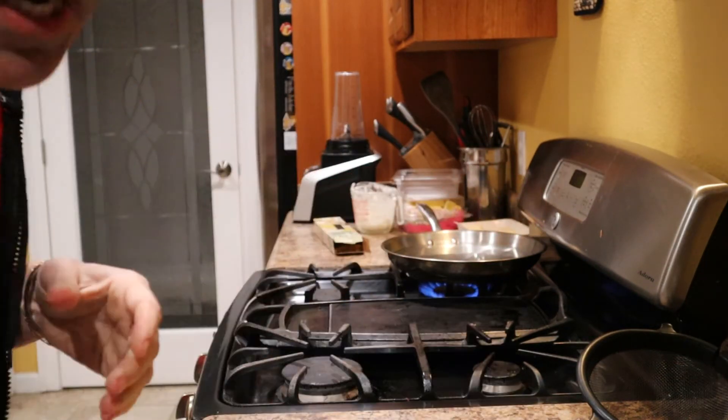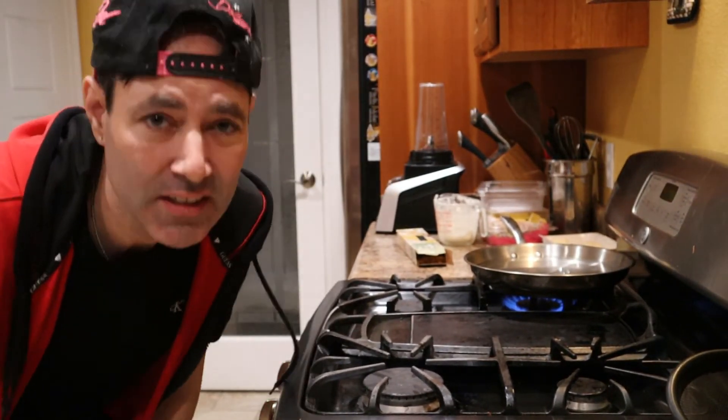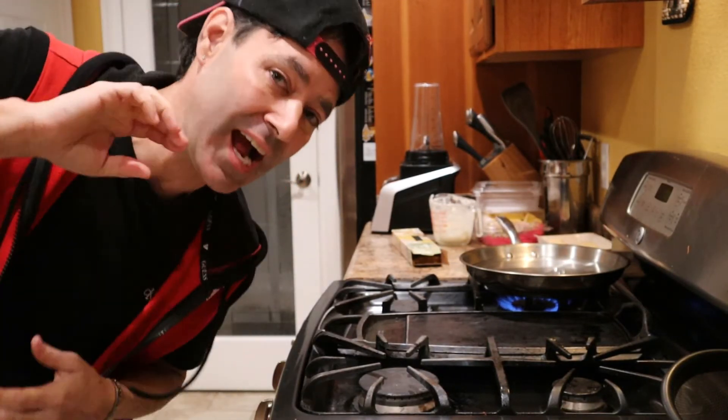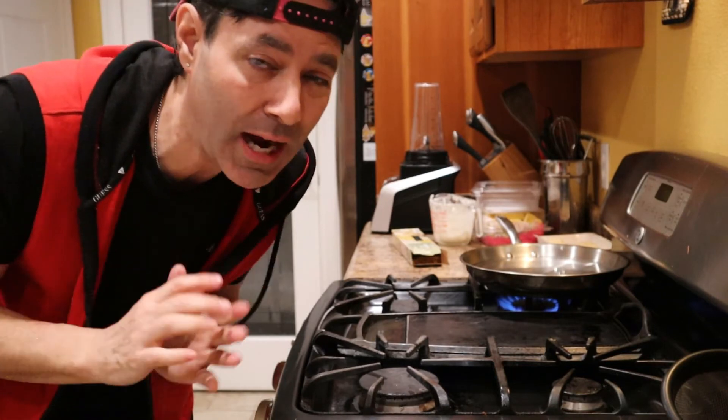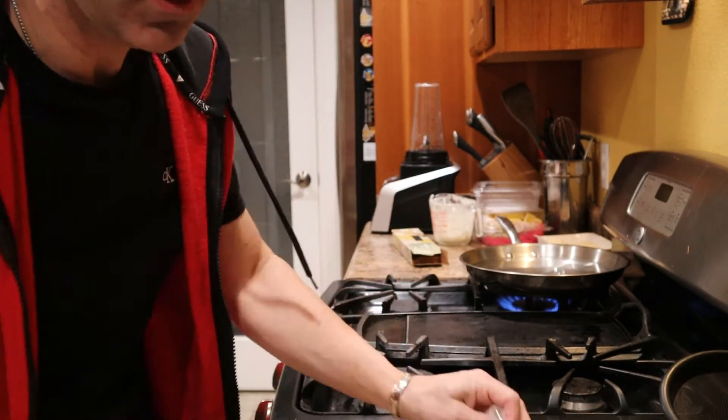We're getting our shrimp ready. Let me turn this on around — is this better? I got to figure this out y'all. I'm not a camera person. I got my other camera that I use; I got to get used to this one. This one's better, I know it is. I just got to figure it out.